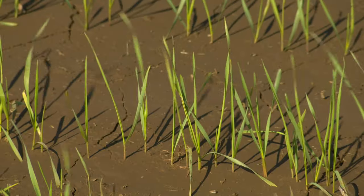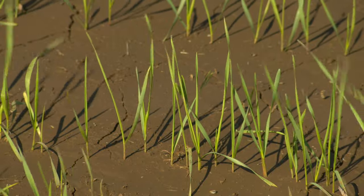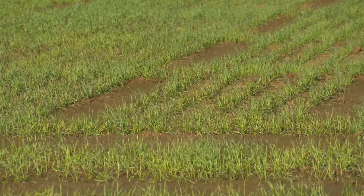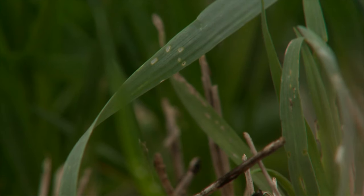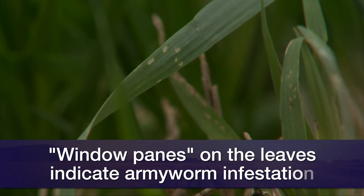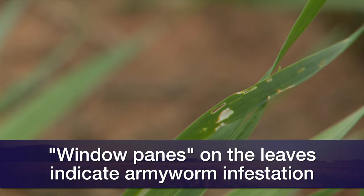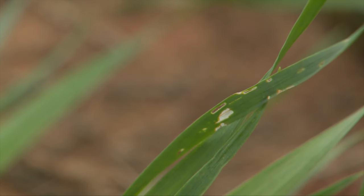Fall armyworms will deposit their eggs anywhere. So it's really important that as the wheat is emerging, farmers start looking for signs of activity by the caterpillars as they're hatching. We talk about window paining a lot — it's an early indicator of a fall armyworm infestation. Then they need to go out and scout to make sure they're actually seeing the armyworms themselves.